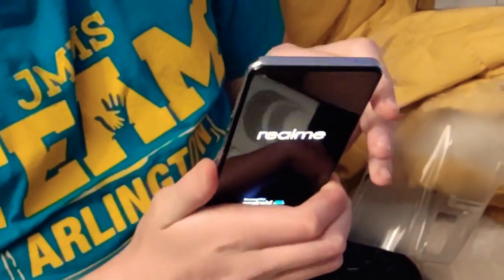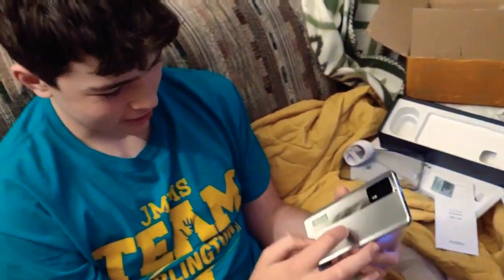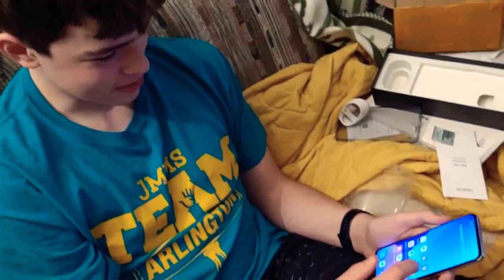Might as well break it in before we start. The one thing that is really cool about this phone is it actually has a plastic back on it, which I kind of like. It's just a really nice soft touch plastic back, which I really like. And look at this phone — it's really nice.